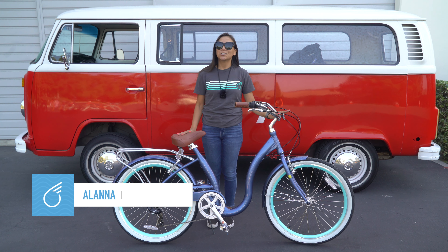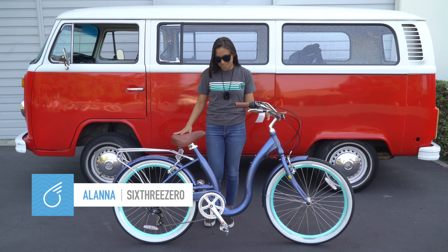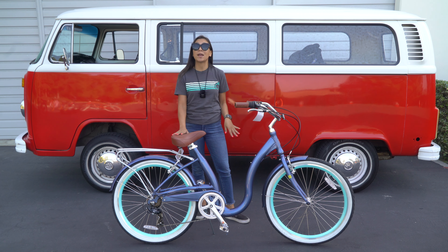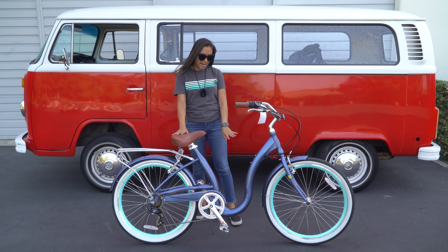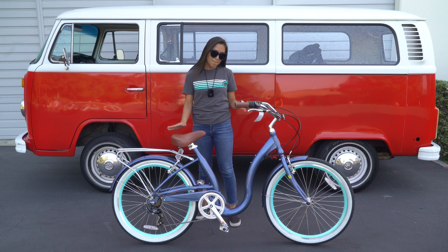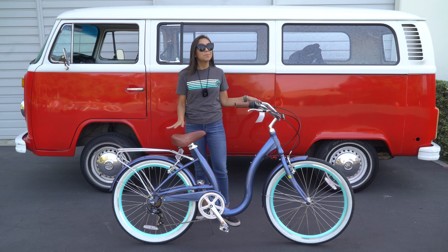I'm here with the 630 Easy Boarding Bicycle. As you can see, it has a low step-through frame — in fact, the lowest step-through frame on the market. It's at about 10.75 inches, under 11 inches, making it a very easy bike to mount and dismount. I'll show you right now.